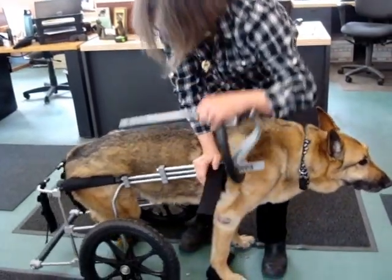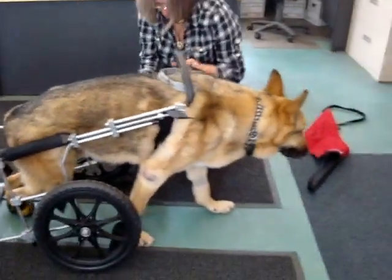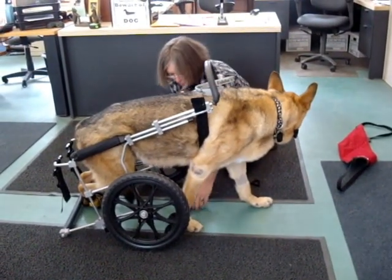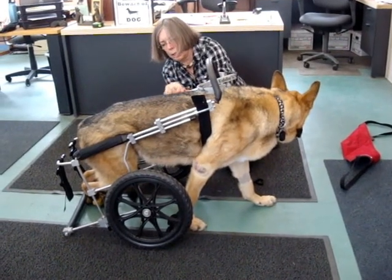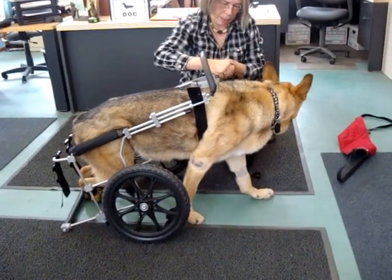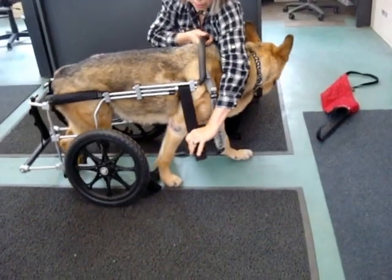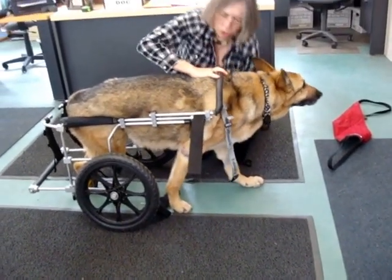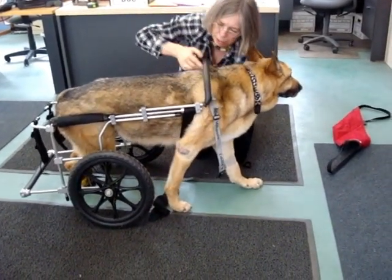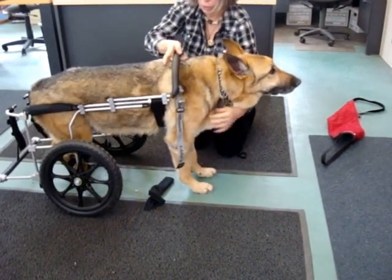So there you go. So now you can see how the yoke wants to fly up off his shoulders, and that's fine — it tips backwards. So now, pulling on the support strap, placing my hand on his shoulder blades.